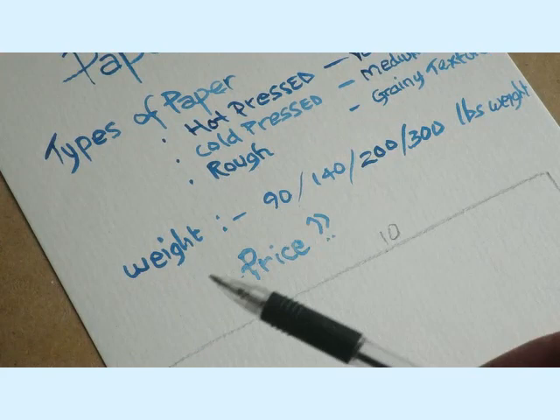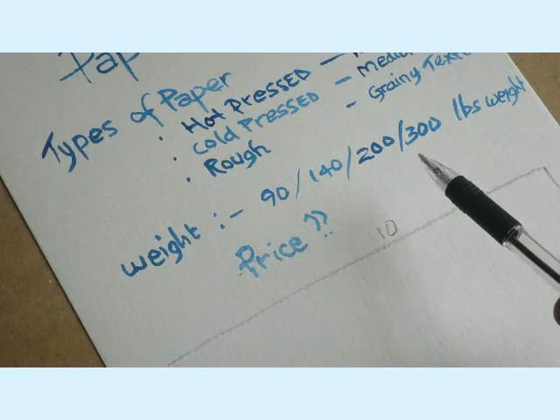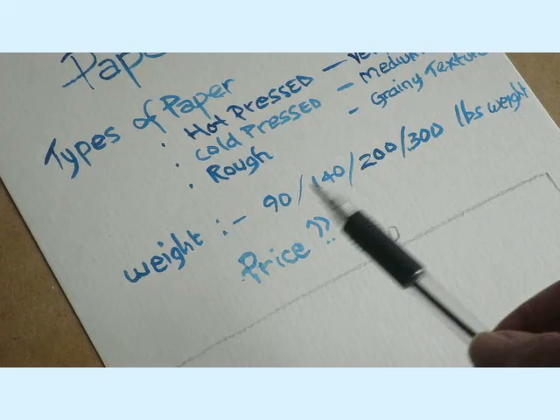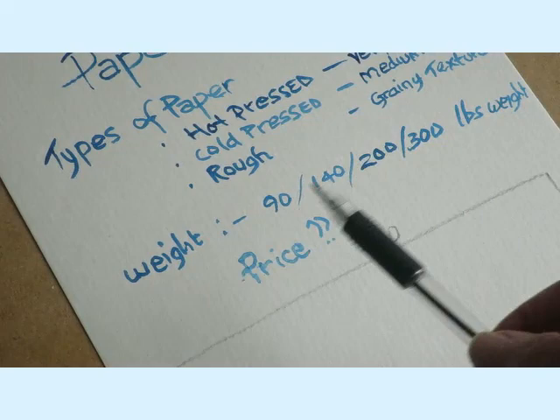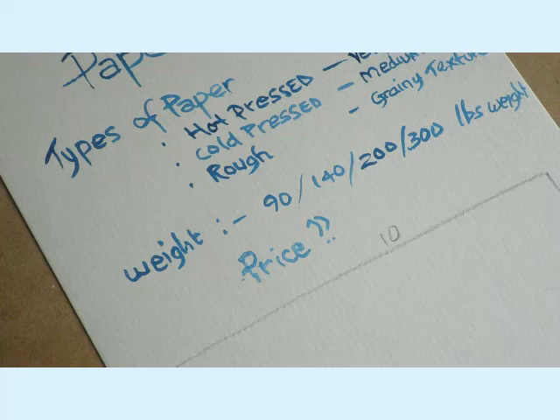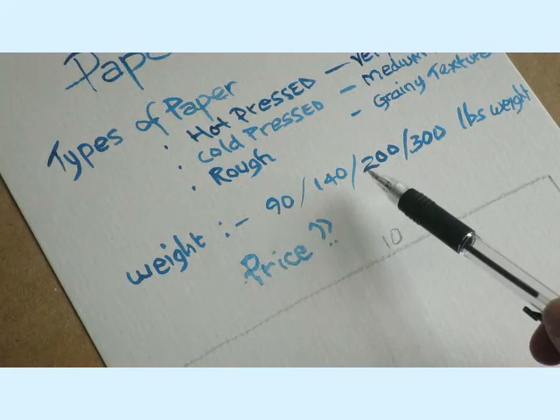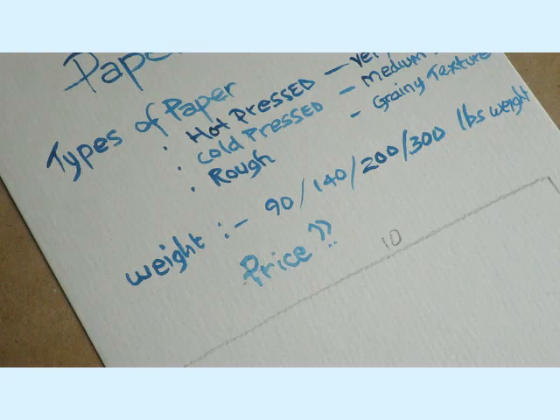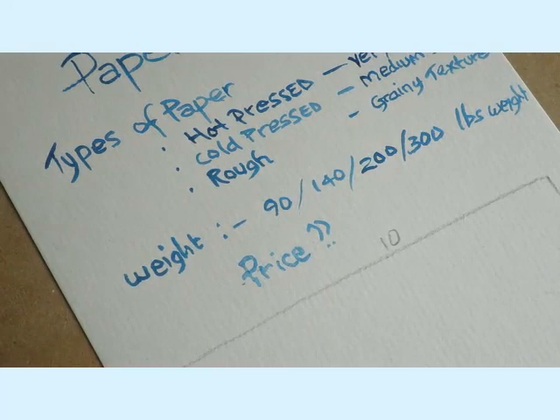You get different weights: 90 pounds, 140 pounds, 200 pounds, or 300 pounds. I use 200 pound weight. A lot of students — I would recommend — probably start off with the 90, and then move to the 140. There's a big factor here: unless money's not an object, you've got to look at the price clearly. As we move up in weight, they get a bit more expensive. I'm just going to show you a couple of pads and paper that I bought just before lockdown — I shot up to the local art gallery and bought some paper.